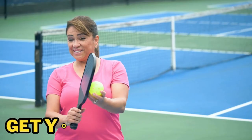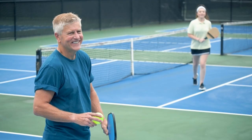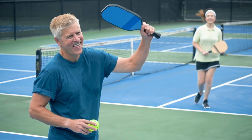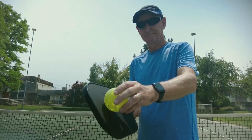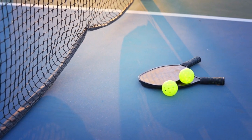Step 1: Get your gear. The first step to playing pickleball is to make sure you've got the right gear. You'll need a pickleball paddle, which is similar to a table tennis paddle but slightly larger, and a pickleball ball, which is lightweight and has small holes in it.